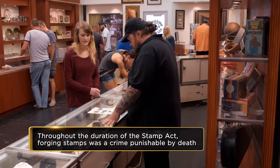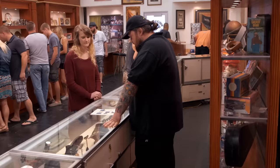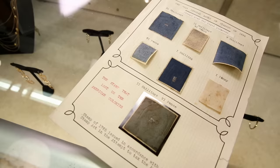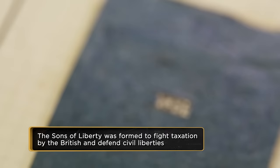It says America on it, too, actually, on here. American colonies, yeah. We weren't quite America yet. This is right before we fought the Revolutionary War to become free. They're pretty interesting. They almost look embossed. They kind of look royal, you know? It kind of looks like something the British Parliament would make. It's these deep blue colors.